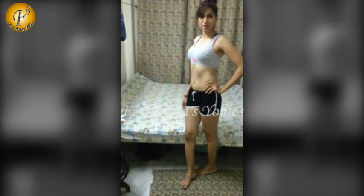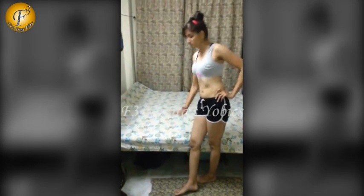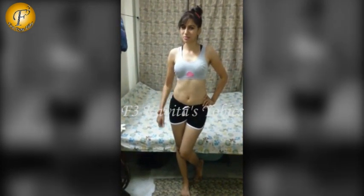I want to tell you how to work out in bed. You should not be on a very soft or tight bed. This is a normal bed. Today we will work out in your bedroom. This is a very effective exercise.